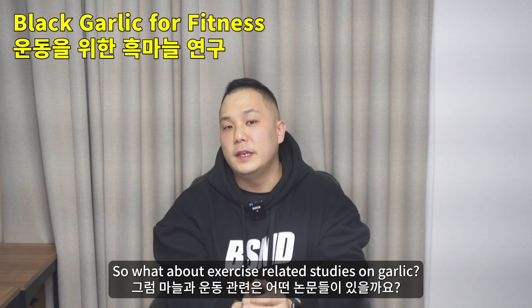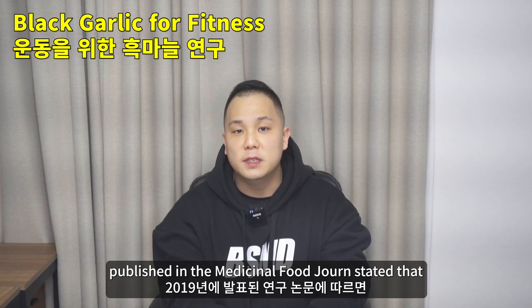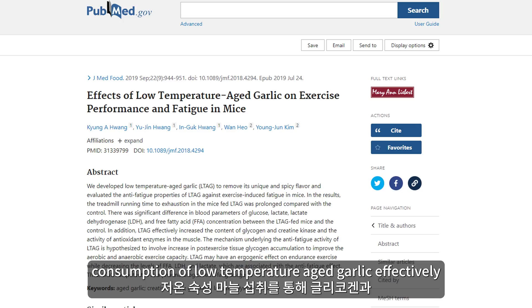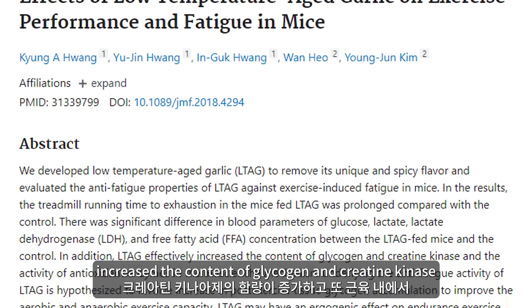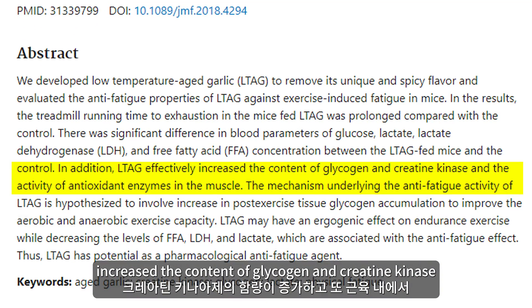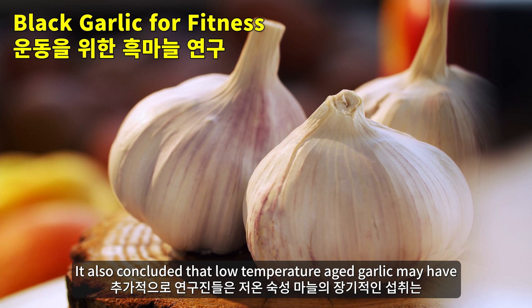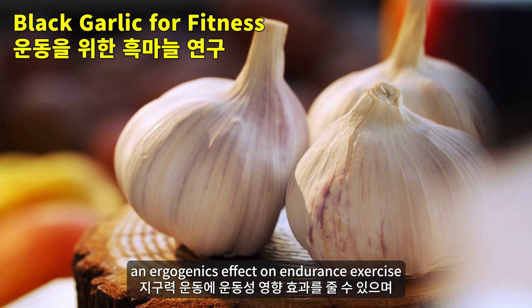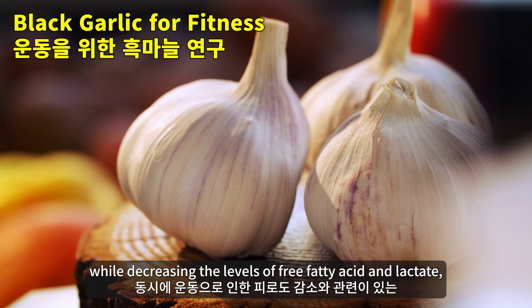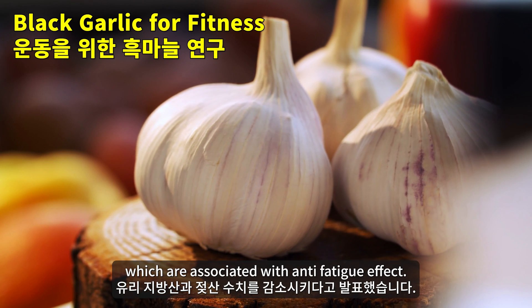So what about exercise-related studies on garlic? According to a 2019 study published in the Medicinal Food journal, consumption of low-temperature aged garlic effectively increased the content of glycogen and creatine kinase and the activity of antioxidant enzymes in the muscles. It also concluded that low-temperature aged garlic may have an ergogenic effect on endurance exercise while decreasing the levels of free fatty acid and lactate, which are associated with an anti-fatigue effect.